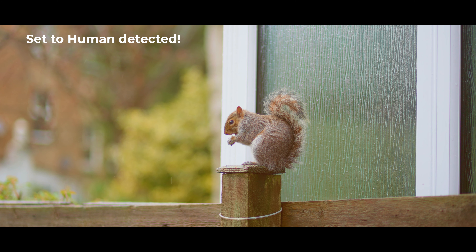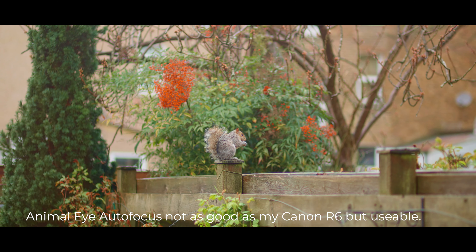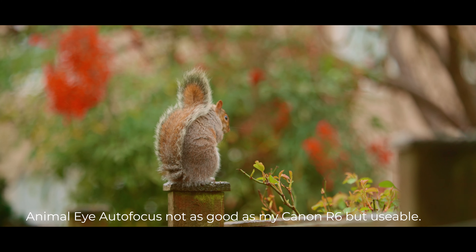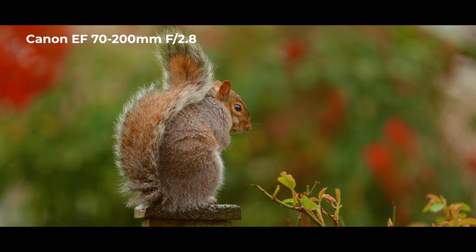They all have eye autofocus — even the animal eye autofocus is working. It's incredibly fast, and I'm basically amazed. I've tried up to 200 frames per second in full HD, down to 25fps, and I'm pretty shocked.